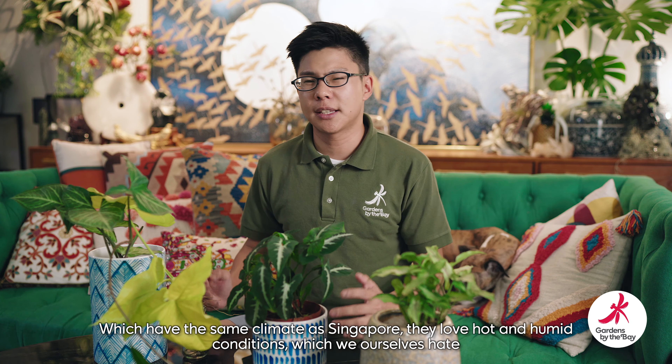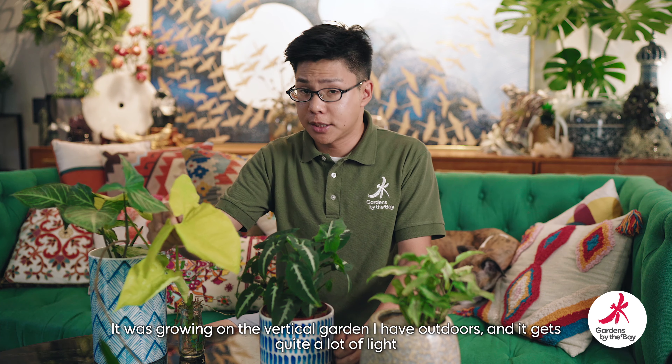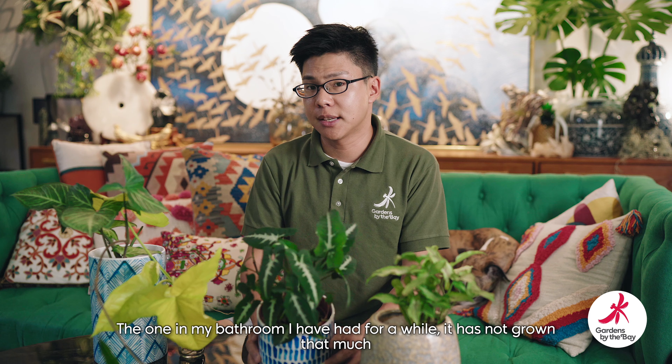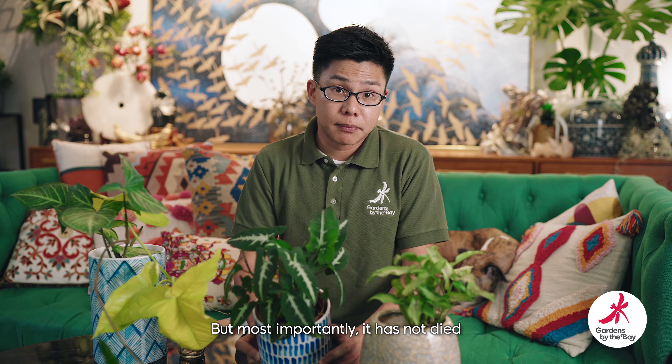A lot of them are adapted to living on the forest floor, which is why some of them can take really low light conditions — especially those with very dark green foliage. They come in a variety of colors, from white and cream and silver to pale pink, all the way down to very deep reds, and of course a variety of shades of green including this chartreuse, almost yellow one that I have over here. They are very tolerant of low light conditions but will grow quite a bit faster in higher light conditions. This chartreuse one I've just snipped off about an hour ago — it was growing in my vertical garden outdoors, so it gets quite a lot of light, and they seem to grow much faster and more compact in more light. The one in my bathroom I've had for a while and it hasn't really grown that much, but importantly it hasn't died — and that's the best part of it.